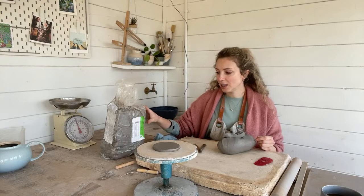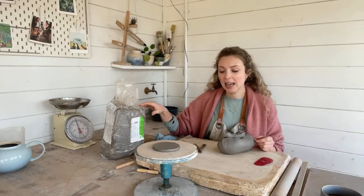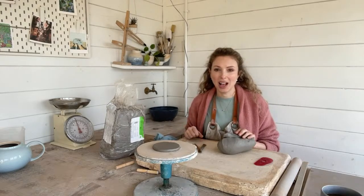I'm using this clay today, which is a Silbeco Scandi. It's actually a throwing clay, but it has got a little bit of grog in it. So hopefully it's going to be okay for hand-building.